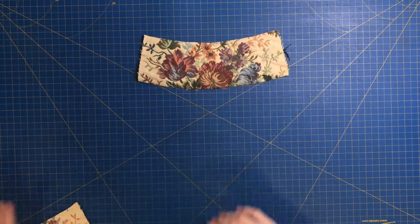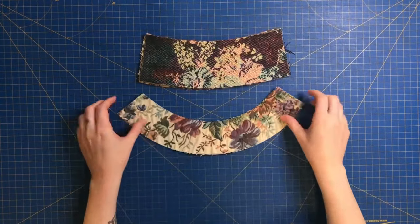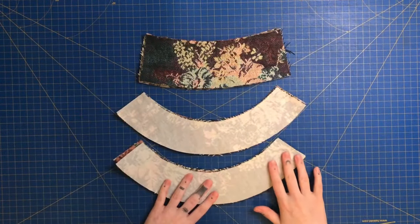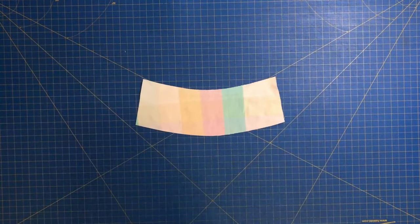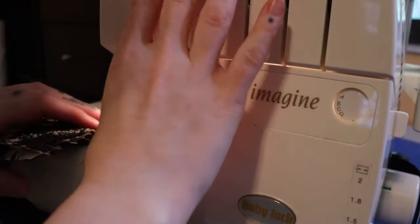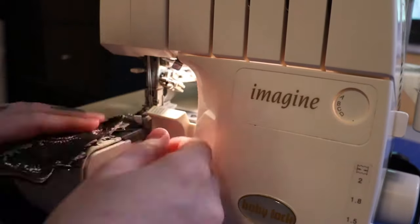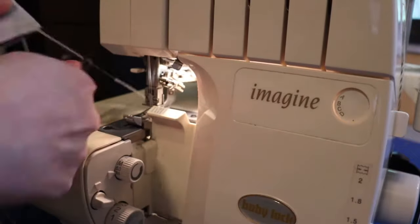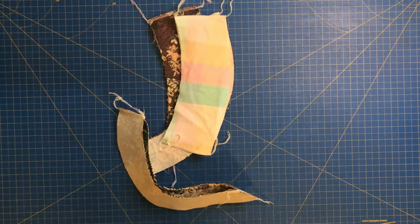Now that all our pieces are prepped we can begin sewing. Take the main body side panel pieces and lay them out right sides together. Do the same with two of the brim pieces, and repeat with the two remaining brim pieces. Pin along the narrowest edges, then repeat those steps with the side panels of the lining. Using a serger or a straight stitch, sew a quarter-inch seam — start with the main body side panels, then the brim pieces, then the lining. You should end up with four pieces.